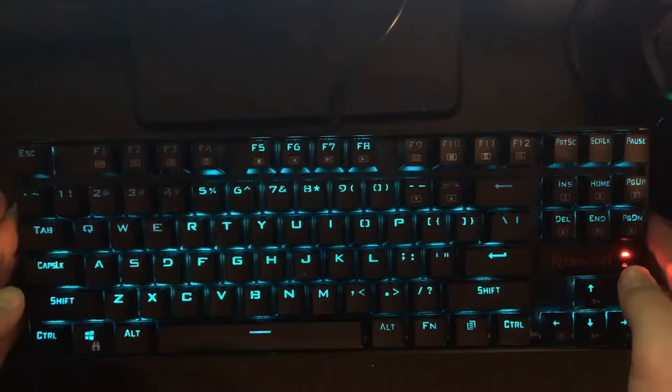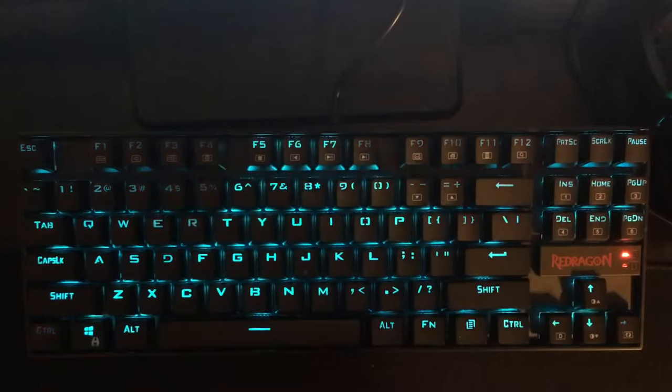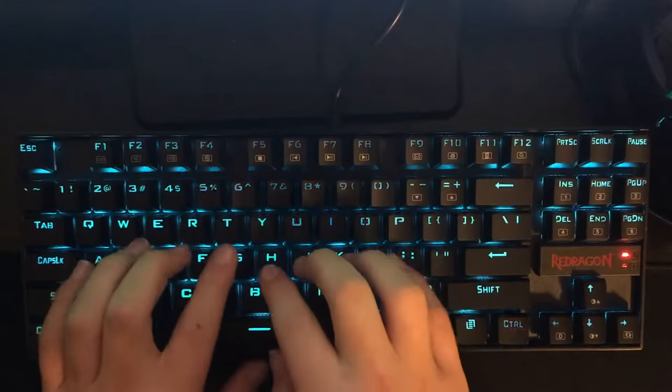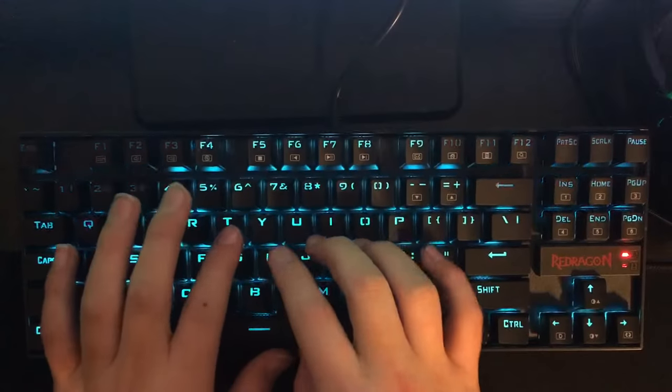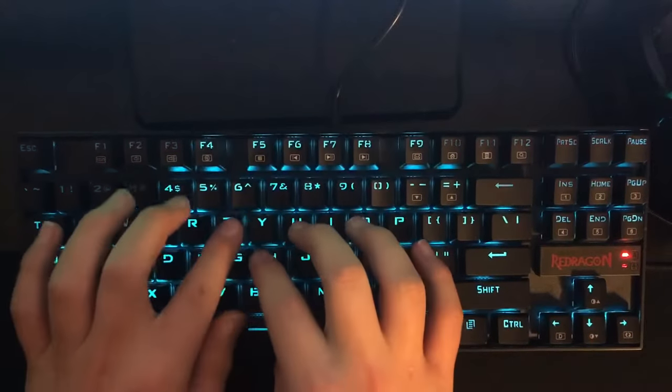I'm just going to move the keyboard over a bit more to center it. Just in case you guys didn't watch my last video, just a little sound test for the Redragon Kumara K551 keyboard — these are blue Outemu switches, very loud and tactile.